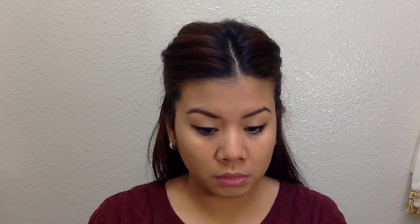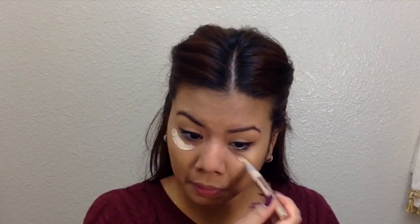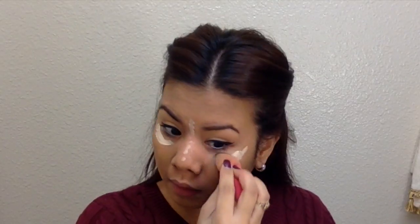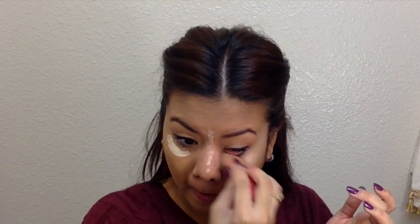Once we've applied all our powder, next I'm using my L'Oreal Magic Lumi highlighter slash illuminator. I'm placing it right under my eyes and on my nose, just to create the illusion of a higher nose and a brighter under-eye. I'm using a beauty blender and spraying some Fix+ from MAC to blend everything.